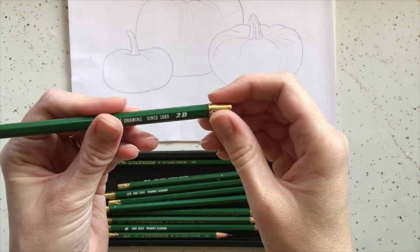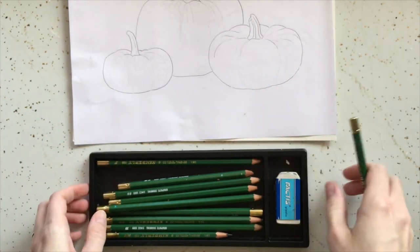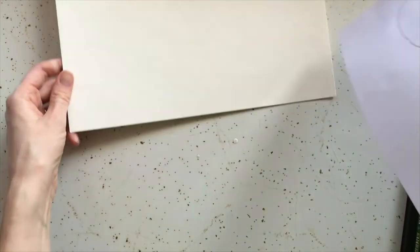There are a few different ways you can transfer the image onto your watercolor paper. For this method all you need is a pencil, a pen, and some tape.